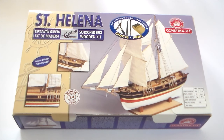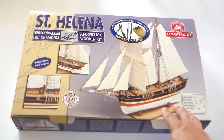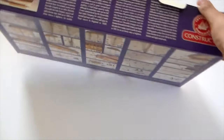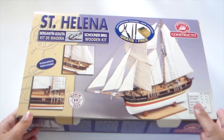I found this one on a sale that was going, and this was the last one. It's an almost 100 euro kit. I bought it for 46.95.